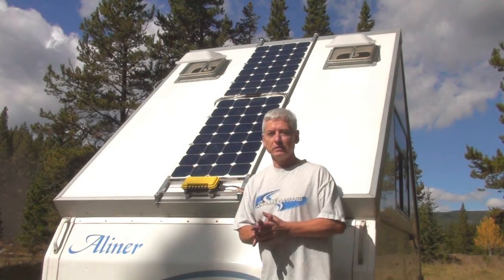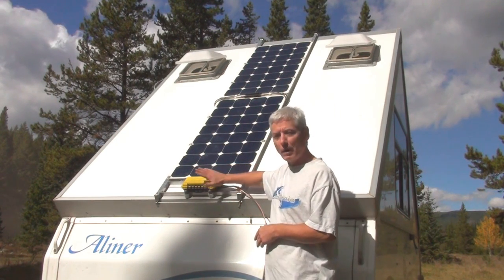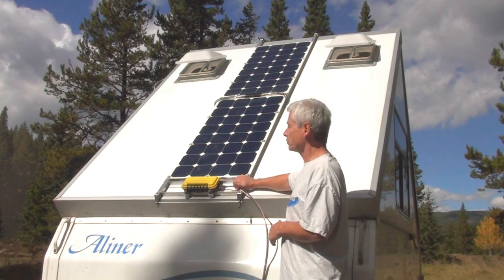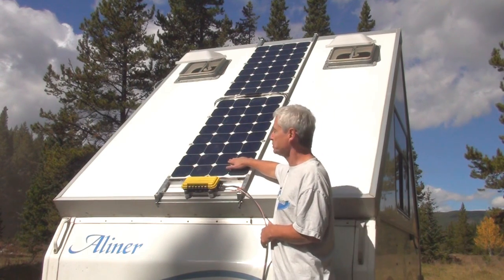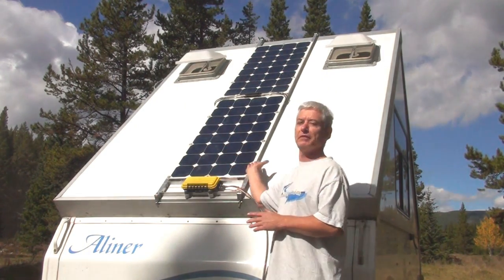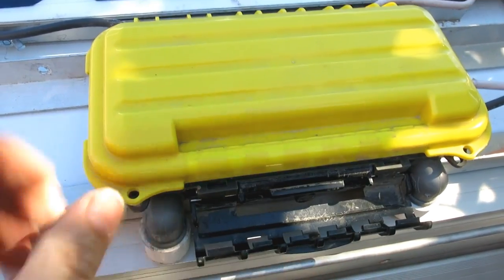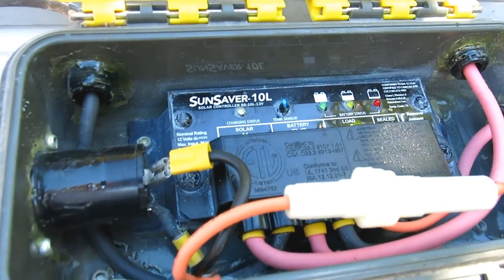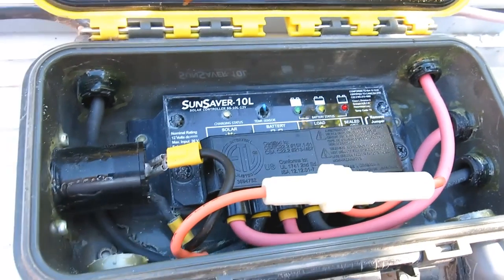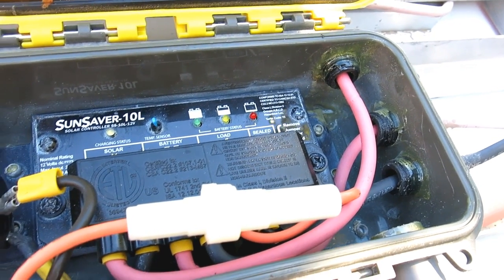So these are the solar panels on the roof of my A-liner. I have 200 watts of panels hooked up in series, and I've got the controller on the outside, not the inside — I'll explain why later. The frame itself is extruded aluminum that I made myself. I used flexible panels because they're a lot more lightweight than the heavier framed ones, which makes lifting the roof of my A-liner a lot easier. Here's the solar controller — it's showing that the battery is fully charged. There are some fuses, and everything is sealed with silicone on the outside so no moisture can get in.